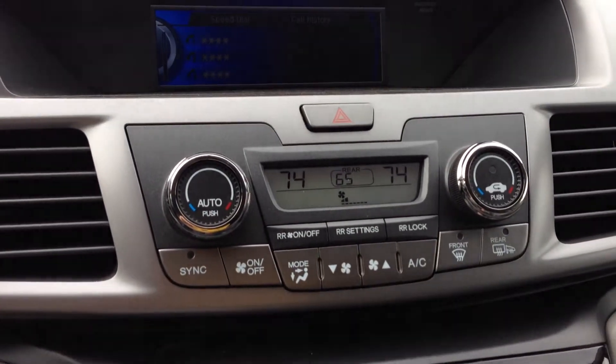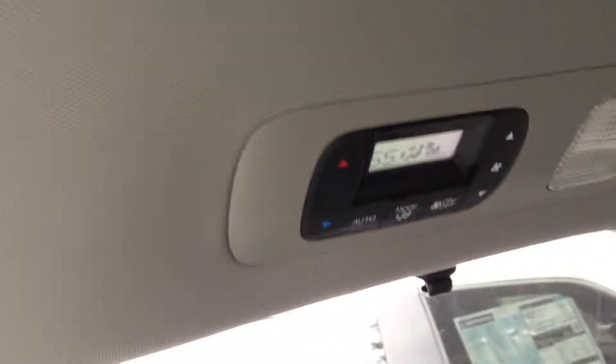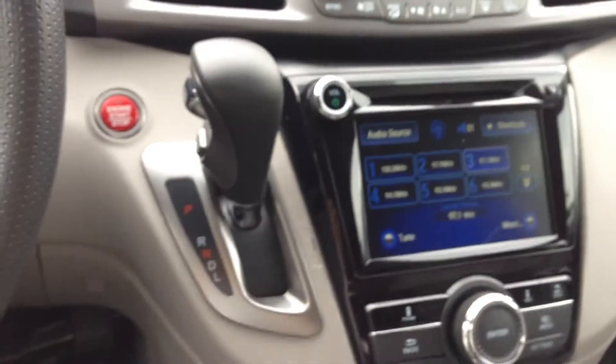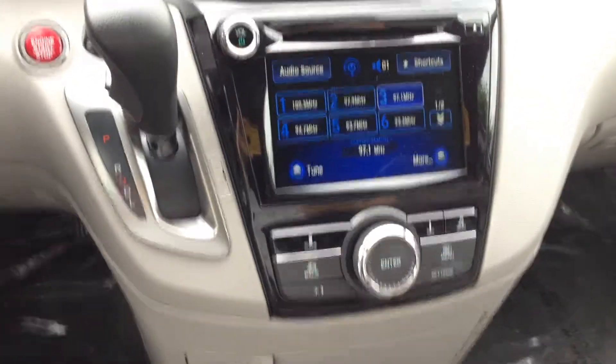Of course, it's got the dual climate control and the rear climate control so whoever's sitting in the back seat can adjust their temperature. Tons of space in the new Odysseys. They're very smooth riding and there's more sound deadening foam.